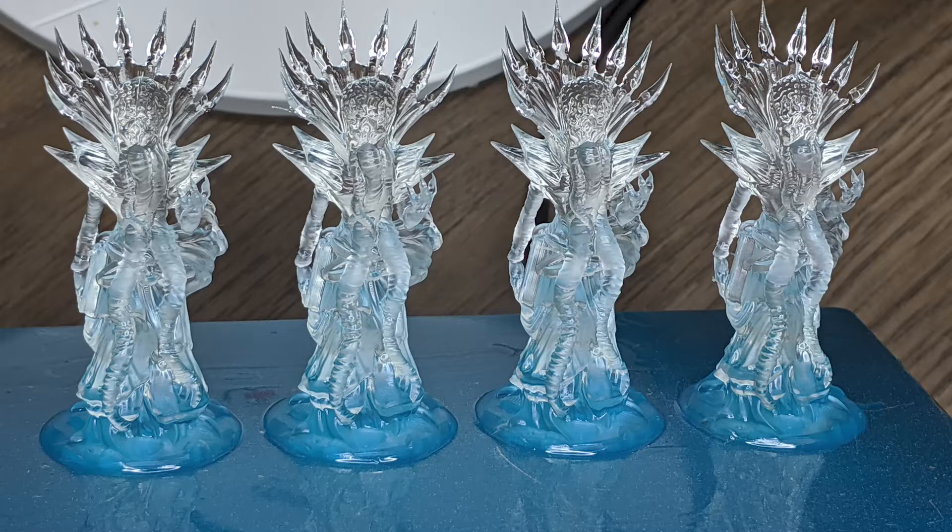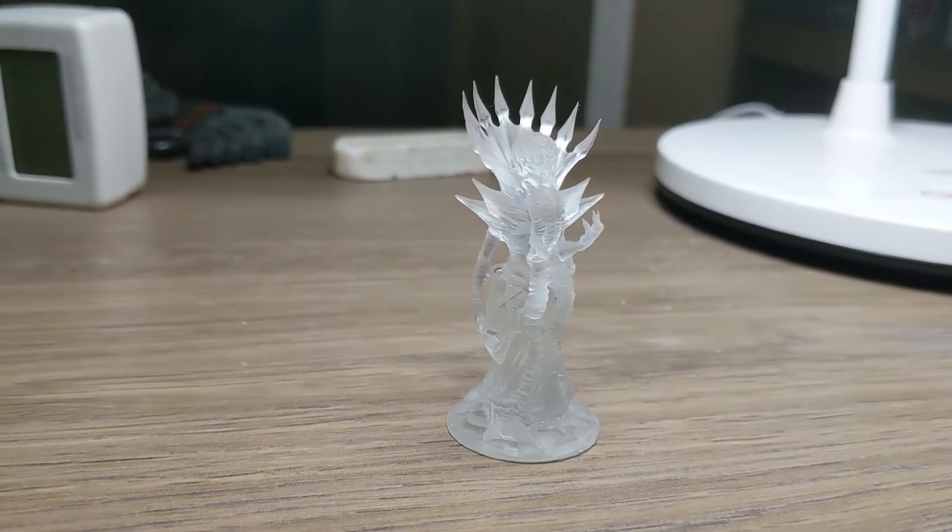The next models I printed recently came from Rocketpig Games. And the thing I really appreciate about Rocketpig is that they make really detailed models that are almost always support-free. When I say support-free, I mean literally slap him on the plate and hit go. As you can see from the plate here, there's not a support on these things, and all I really had to do was peel them off the plate, wash them, and be done.